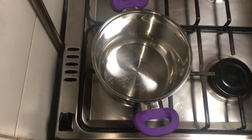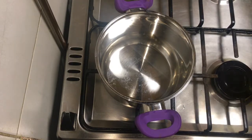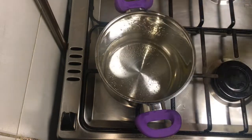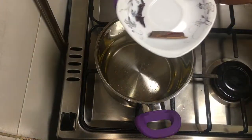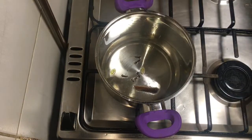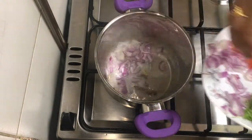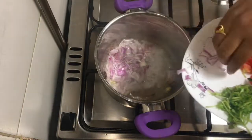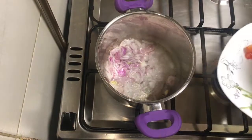I am going to add 2 tablespoons of oil. Close the rice and make it a little bit.